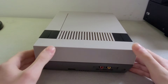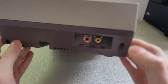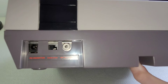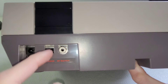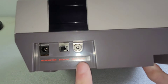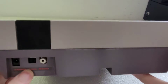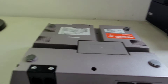Moving around to the sides — pretty simple and straightforward. The other side has audio and video cable inputs and outputs. On the back you have the AC adapter port, a channel 3 and channel 4 switch, and an RF switch.